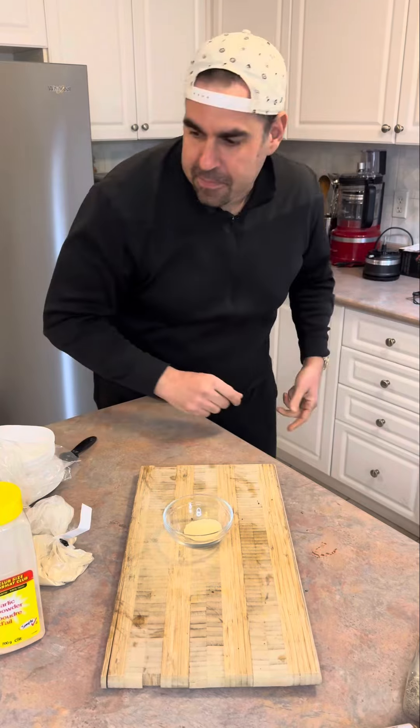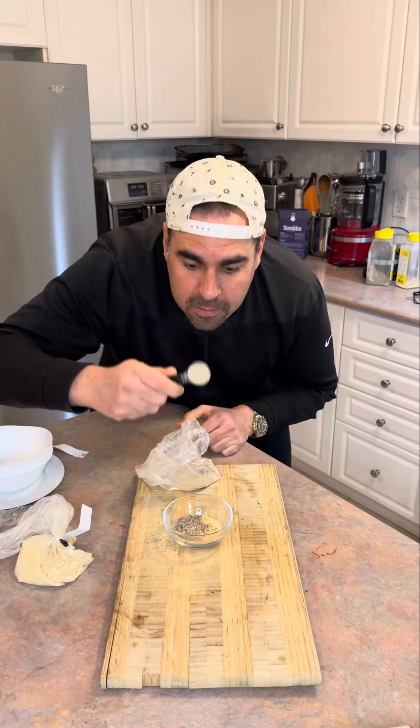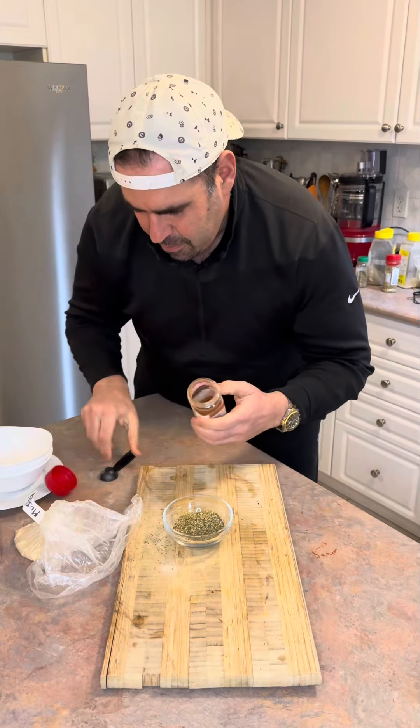Onion powder, garlic powder, and black pepper, white pepper, oregano, thyme. Don't forget your paprika. Secret stuff here — it's almost like I'm using KFC's secret spice. Mustard powder.